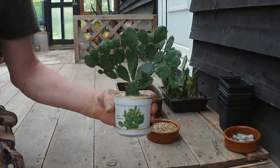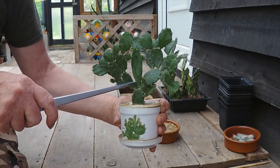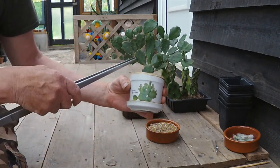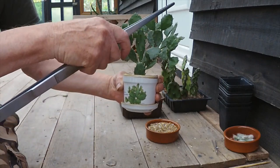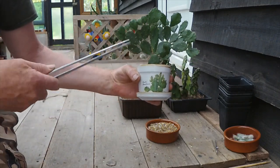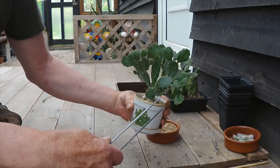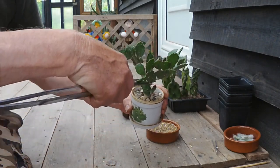This central pad came up during the spring, which looks like a bit of a leader. As nice as it is, I'm going to take the two side pads off, because this will just keep getting bigger and bigger, become top heavy, and pull off anyway. Taking these two off gives me plenty of propagation material. It looks friendly but it's not — it's got some nasty little spikes in there.